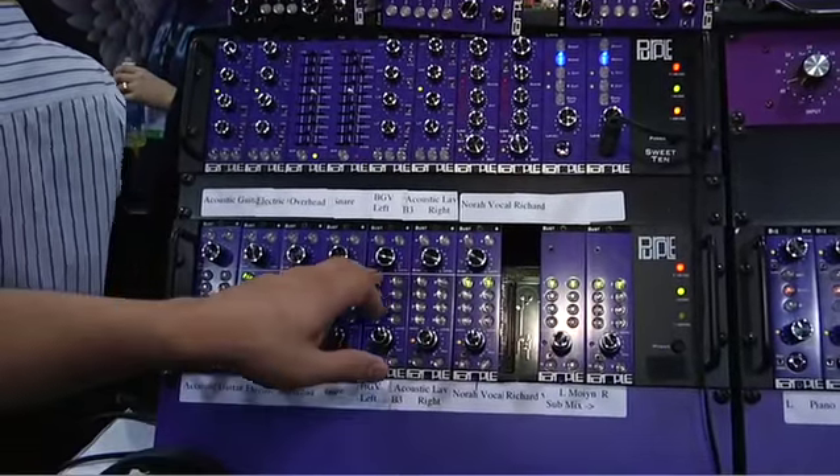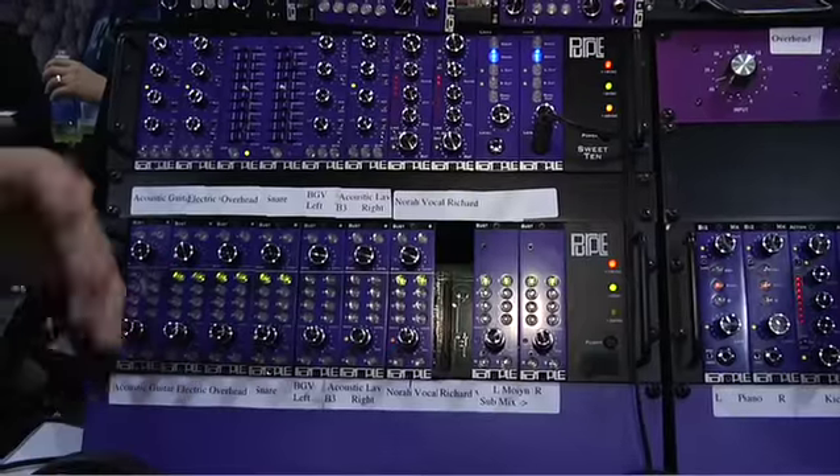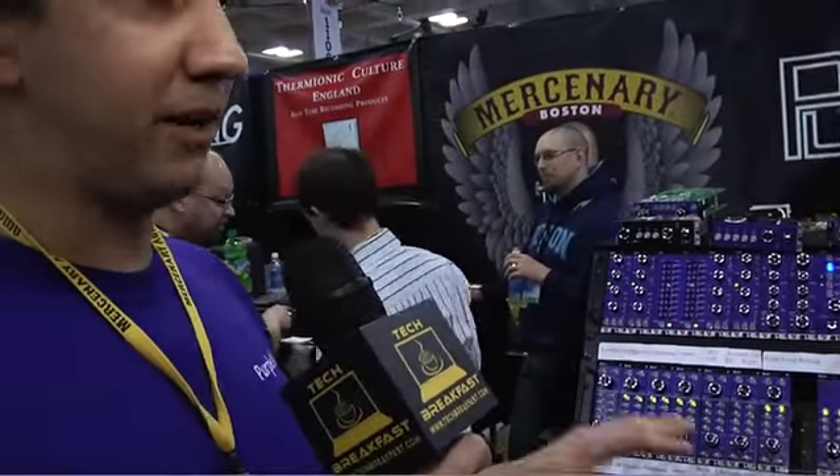These are all digitally controlled, so the next step will be to have scene shots — you can do recalls of all your actual button assignments. So if you have a mix setup you like or a tracking setup you like, you can very quickly do a user-settable preset.